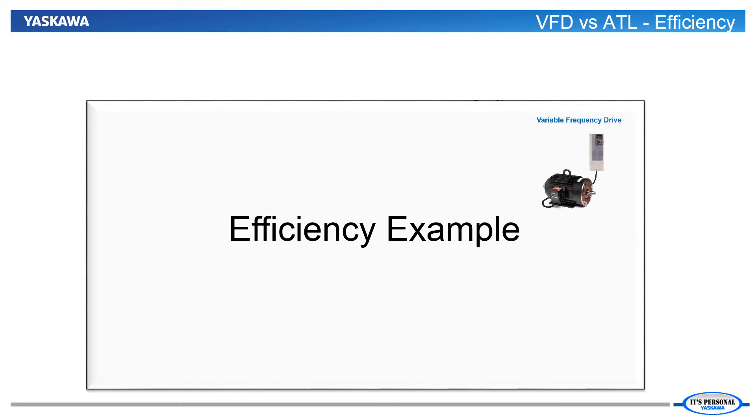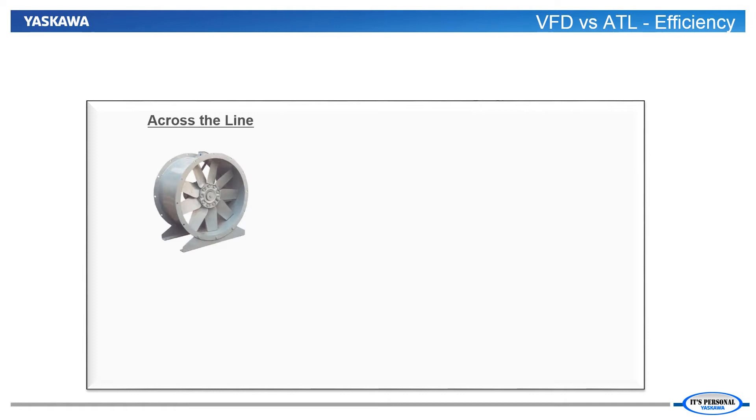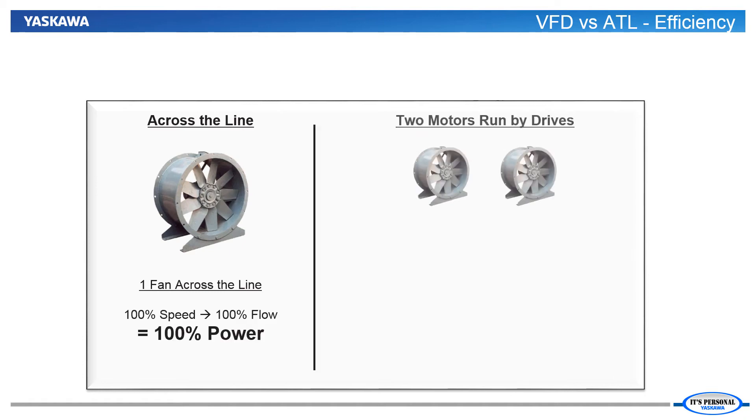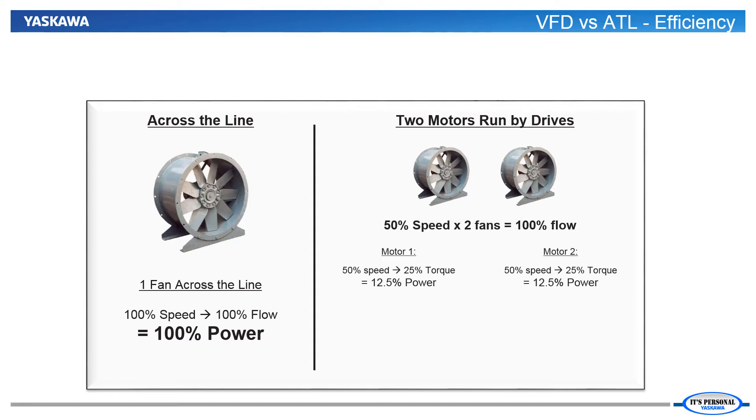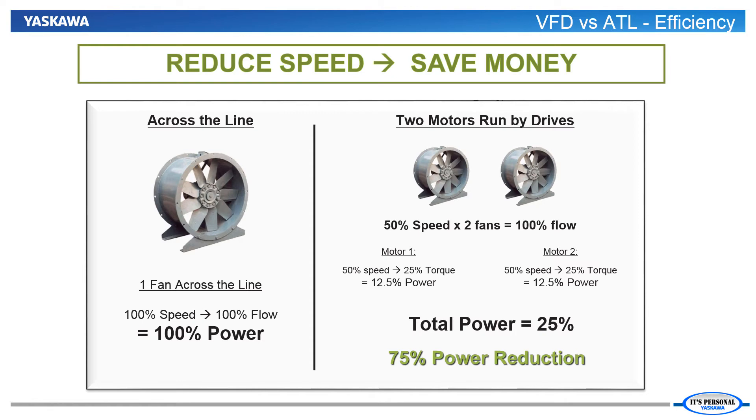Let's take a look at an example that makes it easy to understand the savings you can unlock by running your fan or pump with a VFD instead of across the line. In this example, we will have two identical 5 horsepower fans. When both fans are run by VFDs and the CFM demand is equal to one fan running at full speed, the option to achieve that flow by running both fans at half speed exists. By running each fan at half speed, you actually drop the power usage by a cube of the speed reduction, which leaves the power at 12.5% of rated power or 1.25 horsepower. That yields a power savings of 75% while still achieving the system requirements.